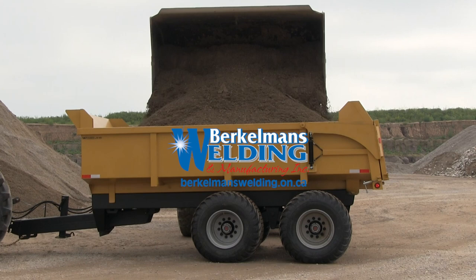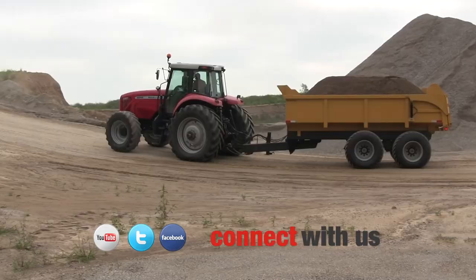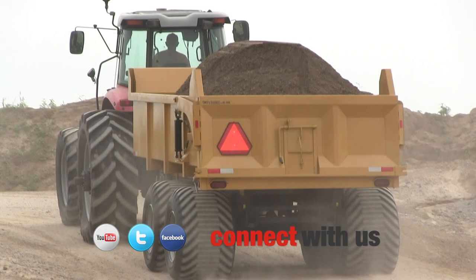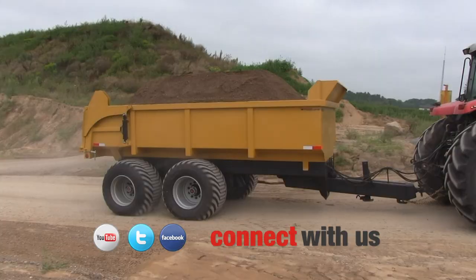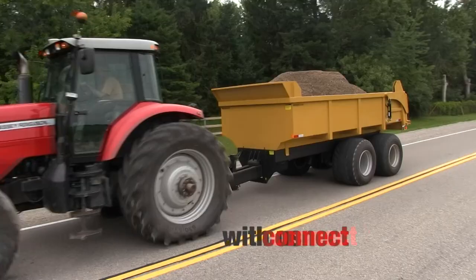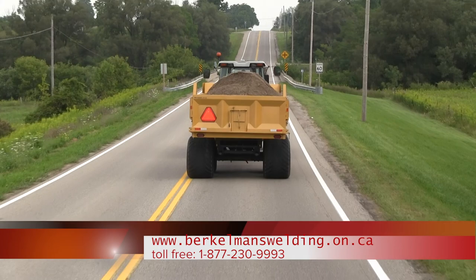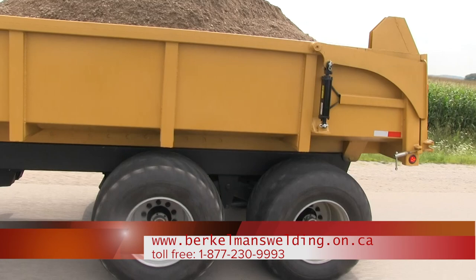88 inches to the top of the box from the ground. Pockets in sides for extensions. All seams and posts are 100% welded.